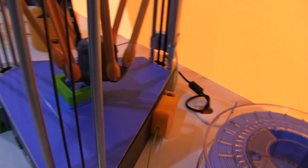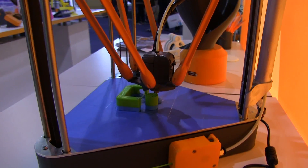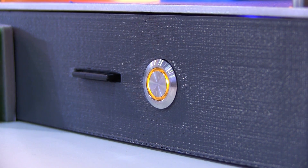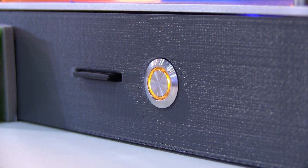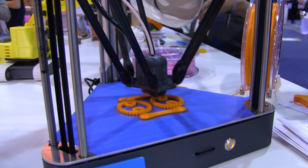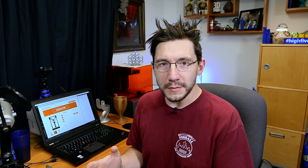It does filament detection — so if it runs out of filament it will pause the print — and you can also hit a button to pause and insert different filament. I did ask about auto bed leveling, and the lady I was talking to said they used their own magic to do this. When I pressed further, they said it does involve tapping the bed, so there is no inductive probe on this printer.